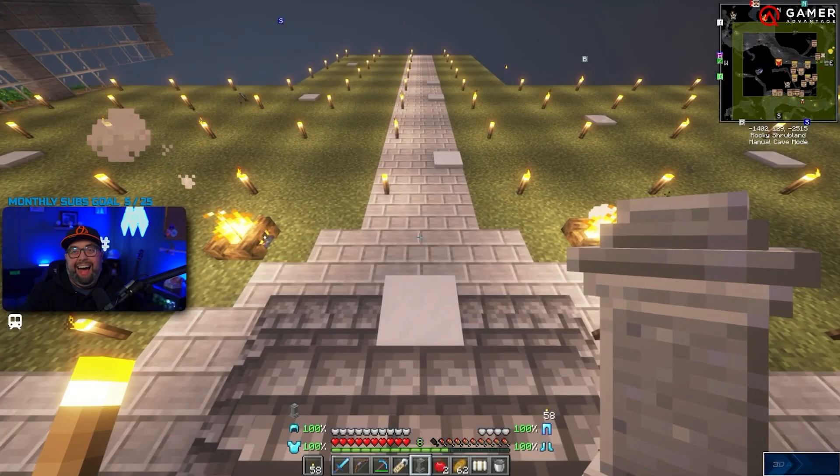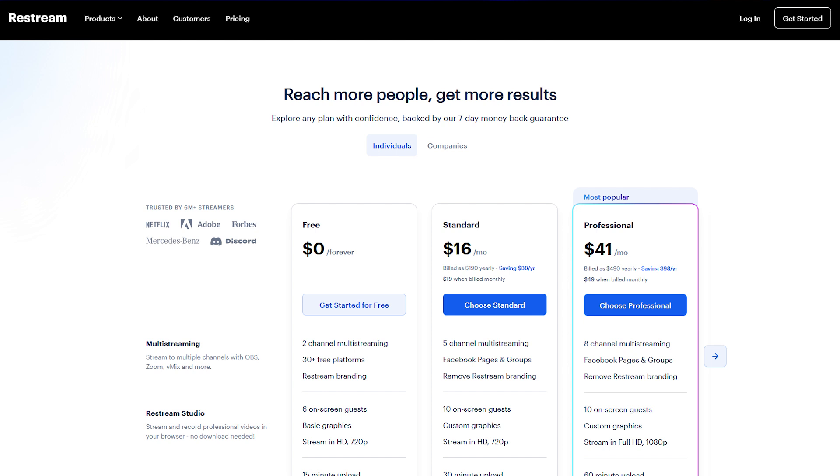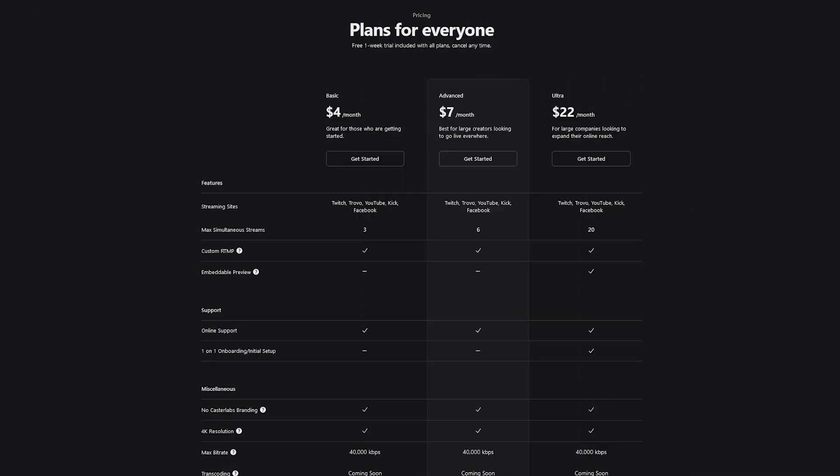Not only that, they're constantly working on new features such as transcoding, so you'll want to stay up to date. Now let's talk about pricing. While other services like Restream.io charge $19 a month for just five channels and to remove their marketing branding, CasterLabs gives you even more value with just $7 per month for six channels — and it's important to note that they don't have branding on any of their tiers.